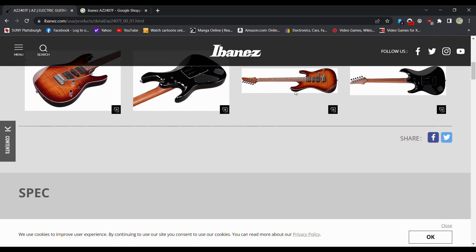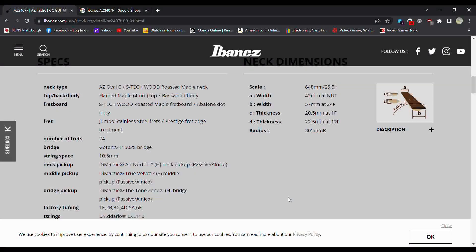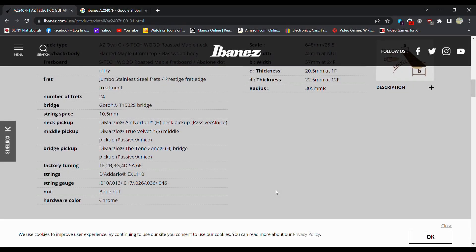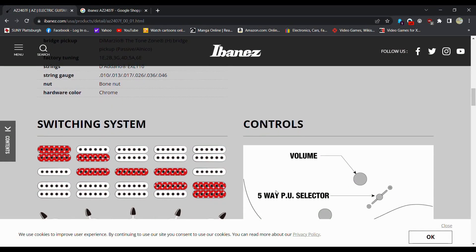We went up in price. Roasted maple, flame body, S-Tech roasted maple, abalone dot, jumbo stainless steel — okay so it's got the stainless steel, so they're going to upcharge you. DiMarzio pickups — oh that's why too, we got DiMarzios. Those can definitely get expensive.